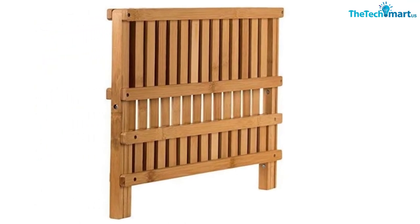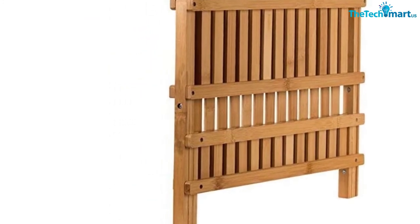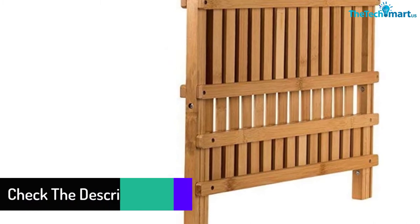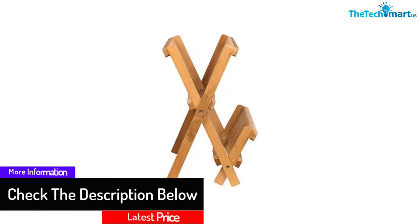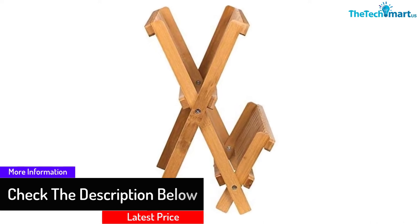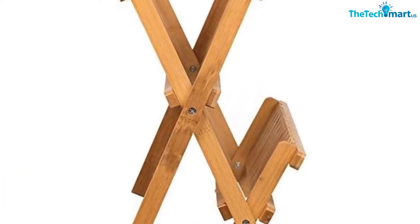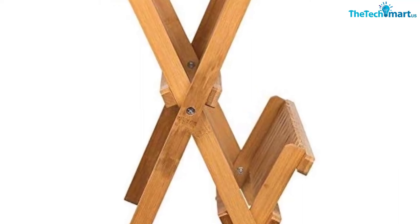The frame comes with 14 slots, allowing silverware and utensils to dry faster in a convenient way. The wooden construction offers resistance against moisture and corrosion, and you can keep it clean using mild soap and water. This sturdy bamboo rack leaves no stain after cleaning or drying dishes.